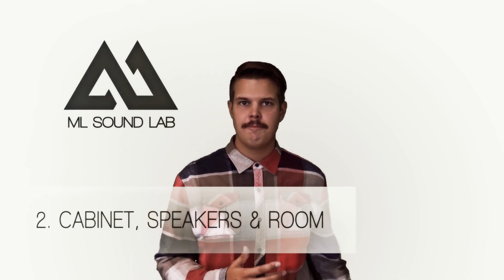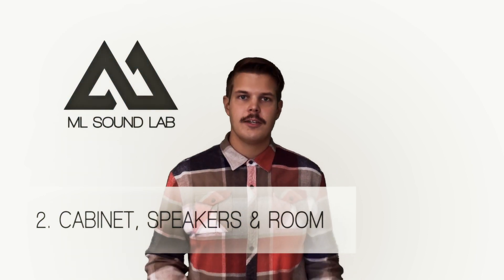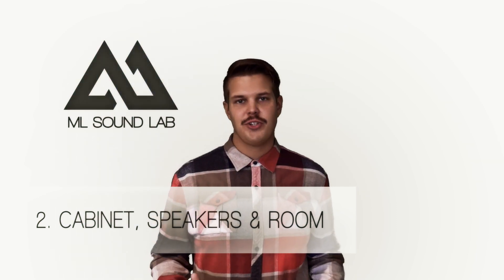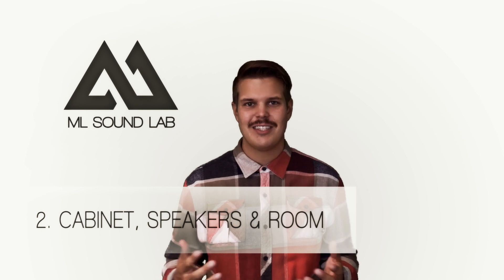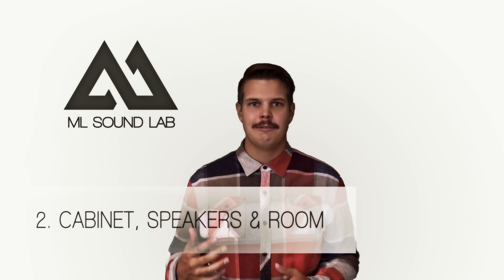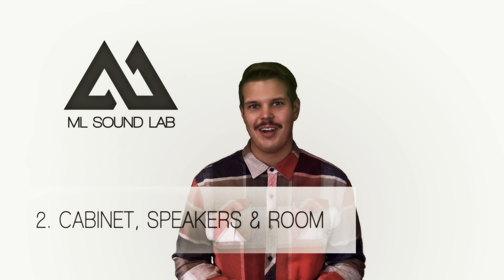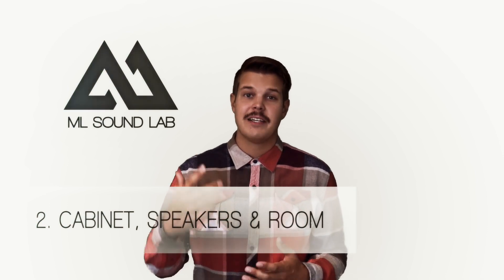Obviously the cabinet, the cabinet size, and the speakers that are in there are super important. But how it's placed in the room and how you treat your room acoustically is also super important. I'm not going to tell you my secrets, but let's just say that I've studied this a lot and I've built my own acoustic panels. Maybe I lift the cabinet up a little bit — maybe I don't — I'm not going to tell you. But experimenting with stuff like that really helps you get the best tone possible.